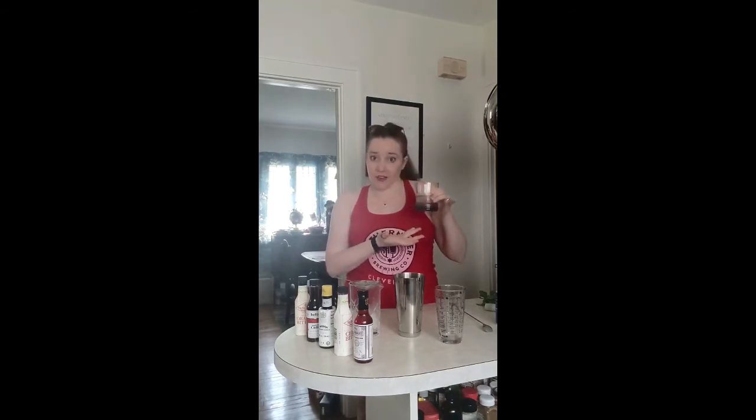Then you get the chili on the back end, as well as a little bit of that cherry note. So overall, it's very light because the main component here is club soda — we just made really lovely flavored club soda. But it's also got some of that complexity that you would miss just having a plain glass of club soda. And it makes you feel fancy.